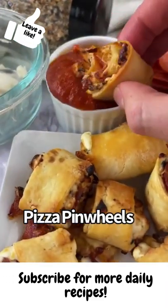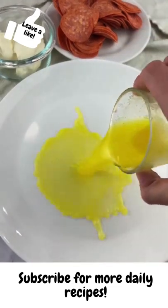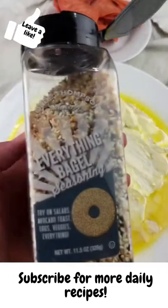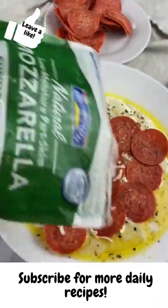These pizza pinwheels are so bustin'. First you're gonna melt some butter and add it to a plate. Then you're gonna take a low-carb tortilla and coat one side in the butter. Add some cream cheese, everything bagel seasoning, oregano, pepperoni, and shredded mozzarella.